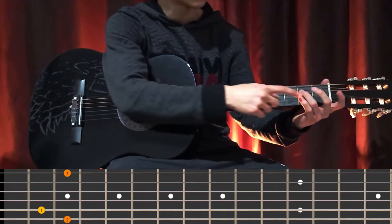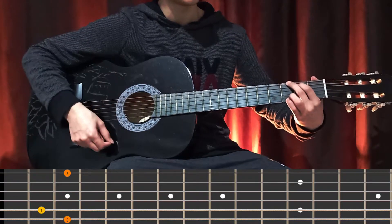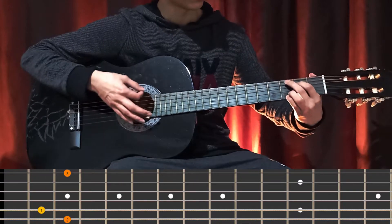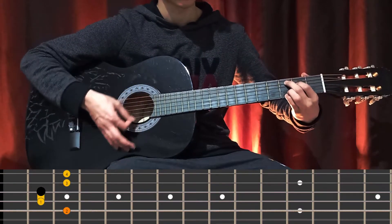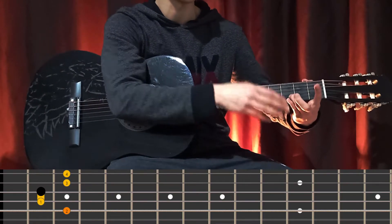And the best thing is, my ring finger and my pinky finger always stay in G minor shape. I'm not moving them. As you can see, they always stay here and this will make everything easier.